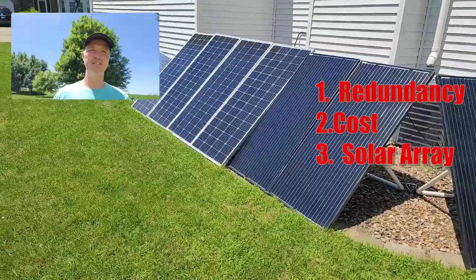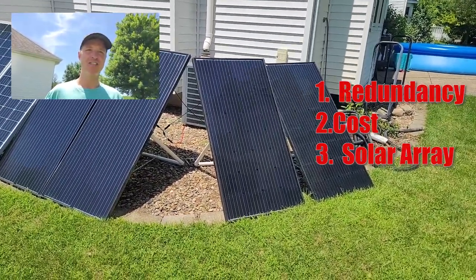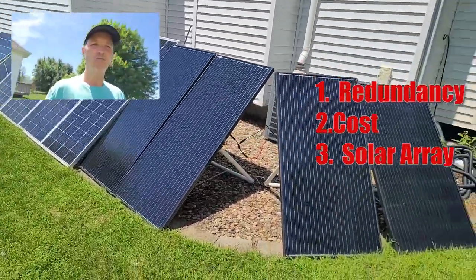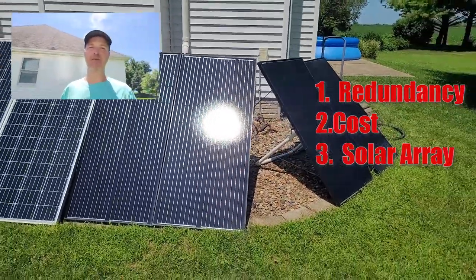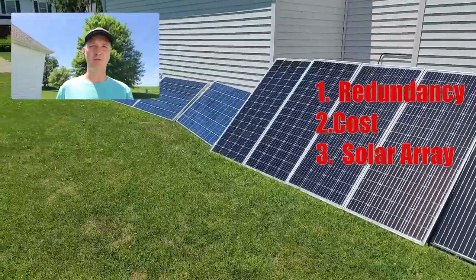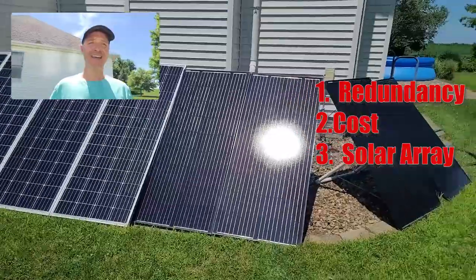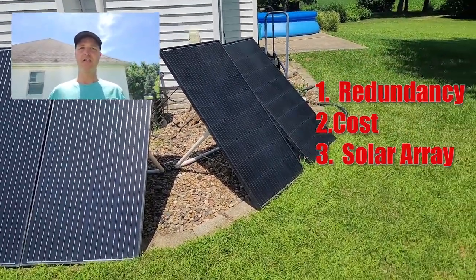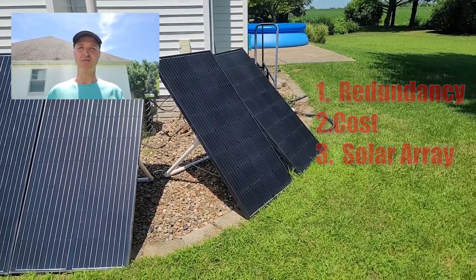As you can see, these panels point in different directions — these ones over here point straight south and these point in a southeast direction. So if I were to have all of these panels on one solar charge controller, I would probably be losing a lot of wattage from the whole array because they're all different voltages, different string configurations, and pointing in different directions. That is actually the third reason why I decided to go with multiple charge controllers.